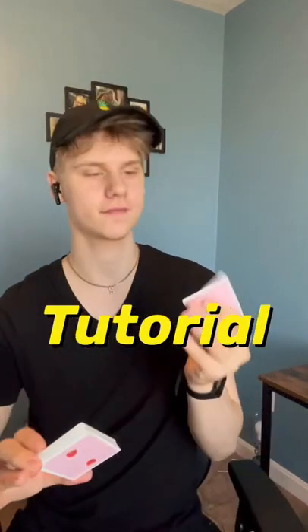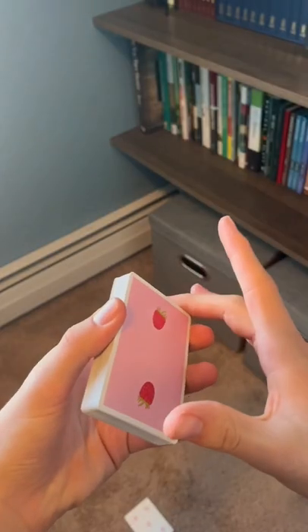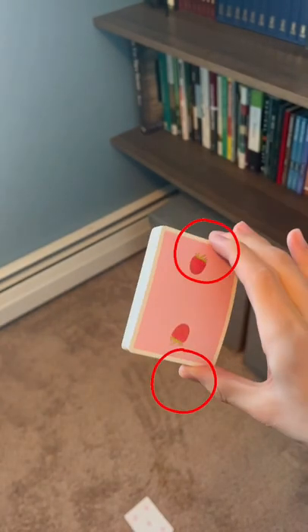Here's a tutorial on how to flick a card from the deck into your other hand. What you want to do is grab the deck and put your middle finger on the top right corner and your thumb on the bottom right corner.